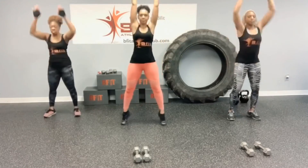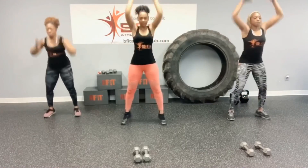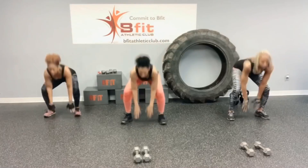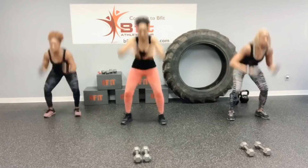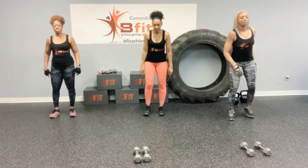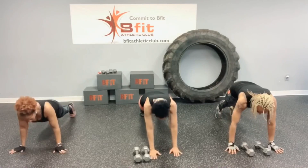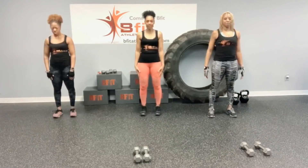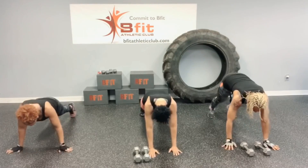Down. All the way up. One more time. Now let's walk it out. Ready? Let's go. Give it to the hips. And walk it back. And again.